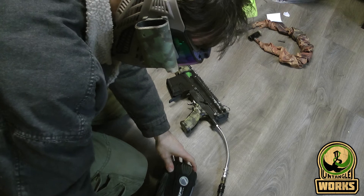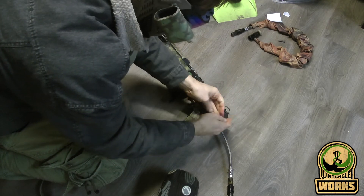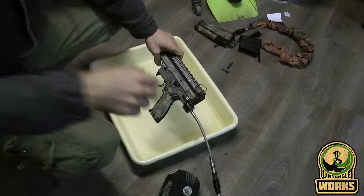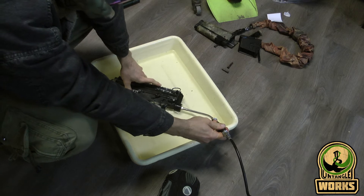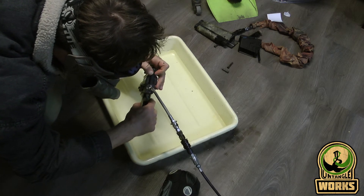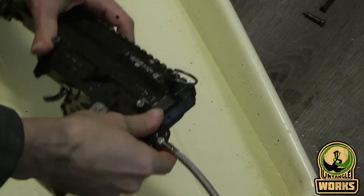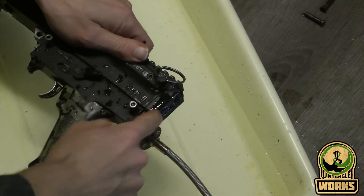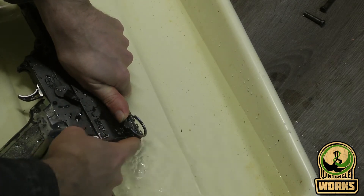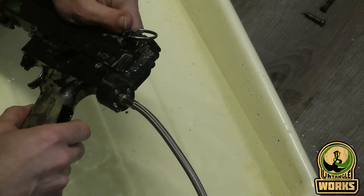It's still leaking. What's going on right now is that the plastic itself is leaking — it doesn't really matter what I do with the o-rings. You can see that the air is even coming out of the top part, and you can especially see that when I hold it like this, there will be bubbles.